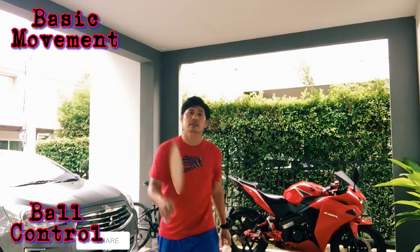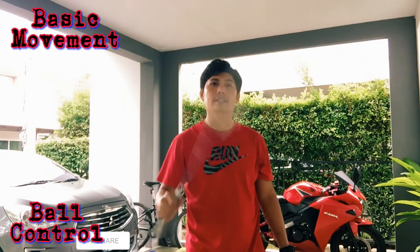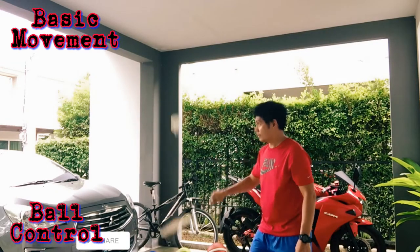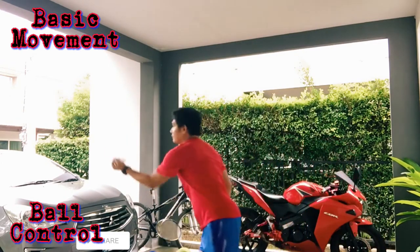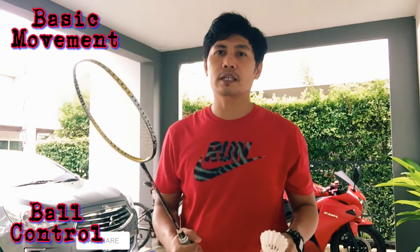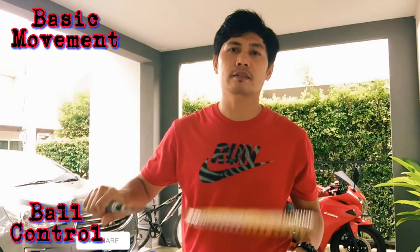Then next step, forehand and backhand — alternate. Ten times. Put the shuttlecock on the racket. So let's start: forehand grip ten times, backhand grip ten times, and forehand and backhand ten times. Like this.